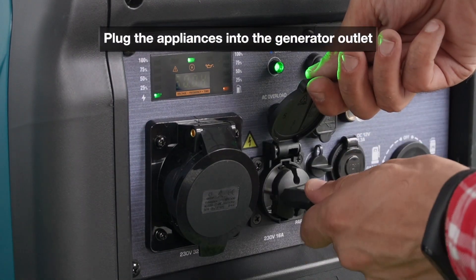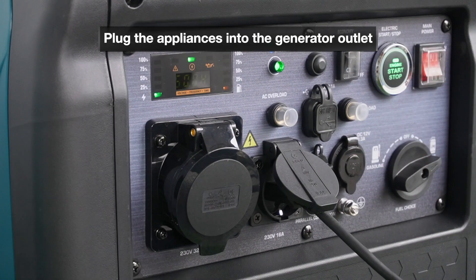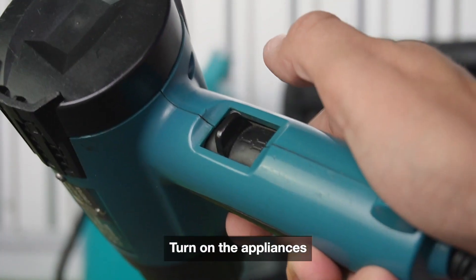Plug the appliances into the generator outlet. Turn on the appliances.